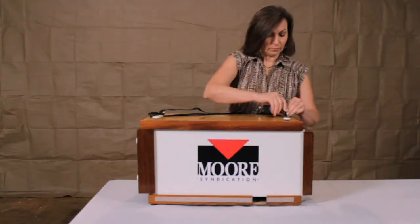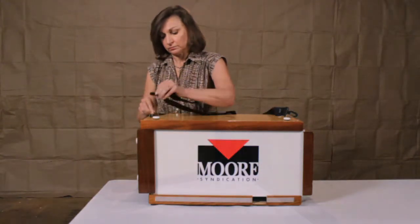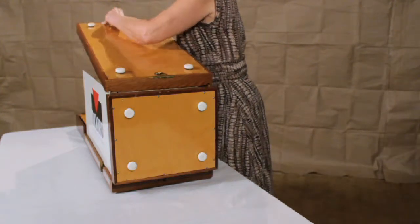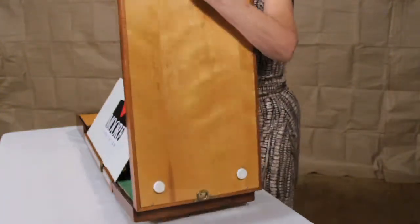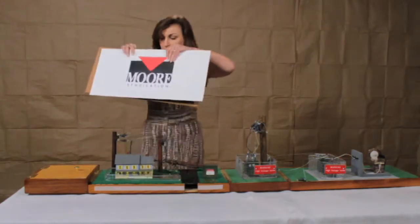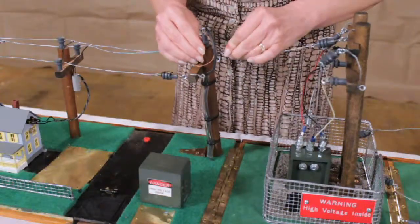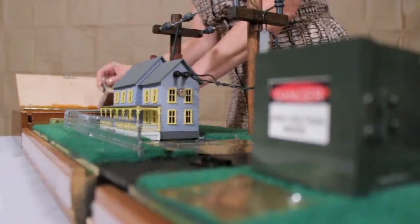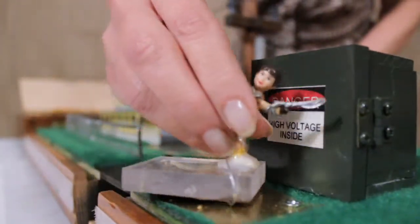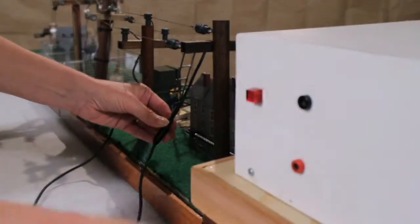Setup is simple and takes just a few minutes. Begin by removing the carrying strap and two bolts on the top of the cabinet. Hinge sections are then laid flat and side panels removed. A hinged power pole is raised and overhead wiring put in place with spring-loaded connectors. Additional components are removed from storage compartments and set in place. The power supply is then set in place on the model and connected with two color-coded cables.